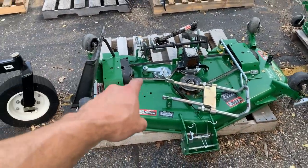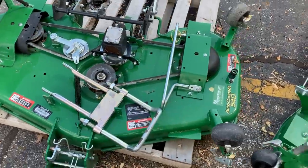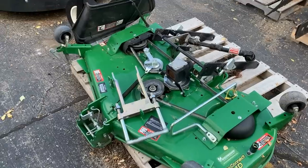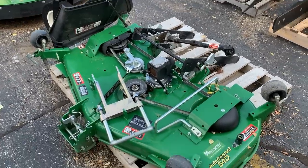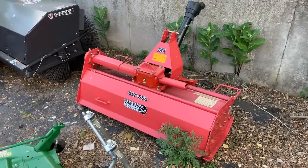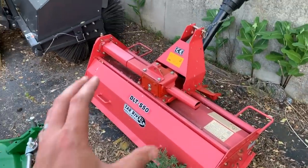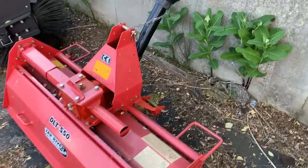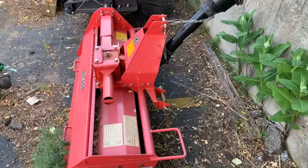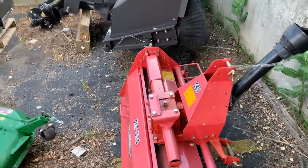This 54-inch mower deck is for a new-style 2025R — it's almost brand spanking new. If you don't have one, this is going to be a deal for you. I also have one leftover Tar River DLT S50 tiller — about as cheap as you can get. I'll sell this out pretty cheap; I've had it for a couple of years and keep forgetting about it.